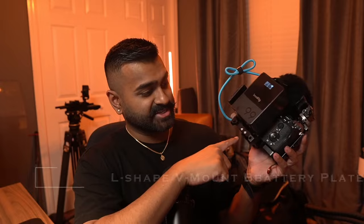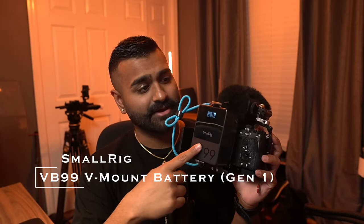Moving on to the V-mount plate — this is a SmallRig L-bracket V-mount plate, very low profile. The V-mount battery I'm using is the SmallRig 99Wh, and I believe this is the Gen 1. The Gen 2 has two USB-C inputs versus one on the Gen 1, which would be a great benefit, but I bought this before Gen 2 came out and don't plan on upgrading.